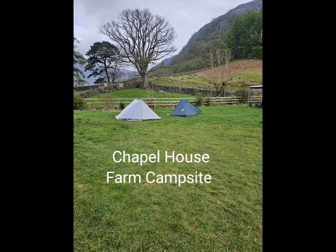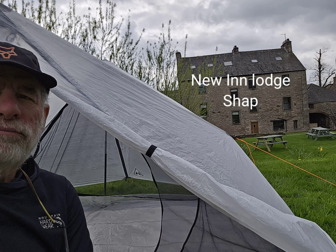Anyways, take care. I really enjoyed my hike in England and Scotland. It was a great experience.